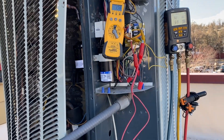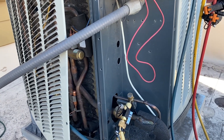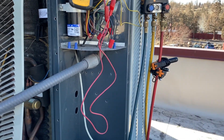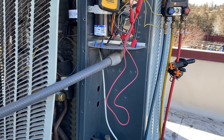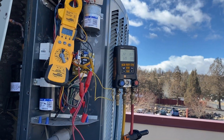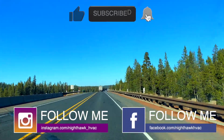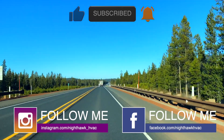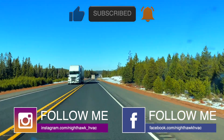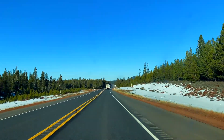Amp draws are within tolerance. The compressor sounds rough but there's not really much we can do about that. I think we fixed the restriction issue, so I'm going to let her run for a bit, clean up, and get out of here. Thanks for watching — make sure you like and subscribe, comment, hit the bell notification, and follow me on Instagram and Facebook. See you next time.